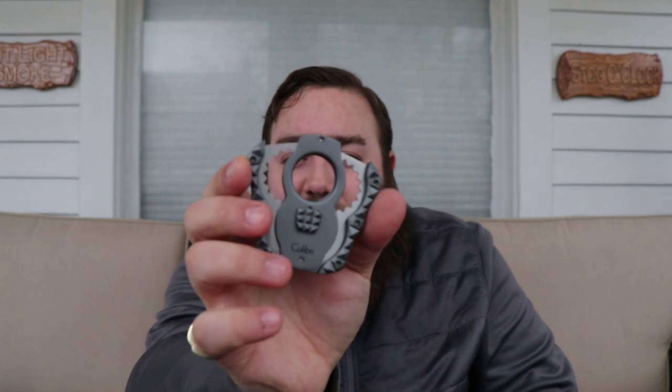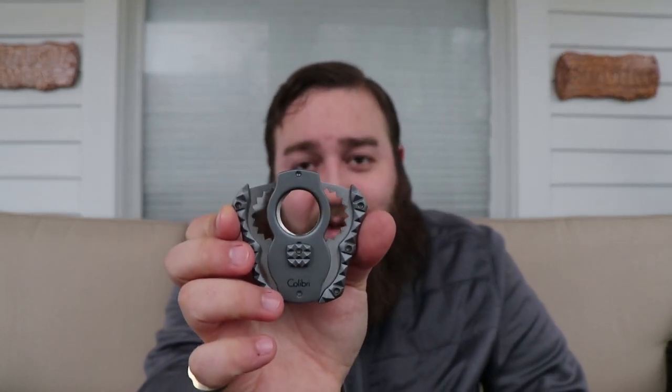A lot of times with these style of cutters — the teardrop almost style that you get — when you depress it, one side will come all the way over and the other one won't move at all. But this one seems to function with both blades moving pretty close together. I know Zykar killed it with their little donut cutters — they're on a gear system so they move in tandem with each other. But with this thing, it just looks really cool.